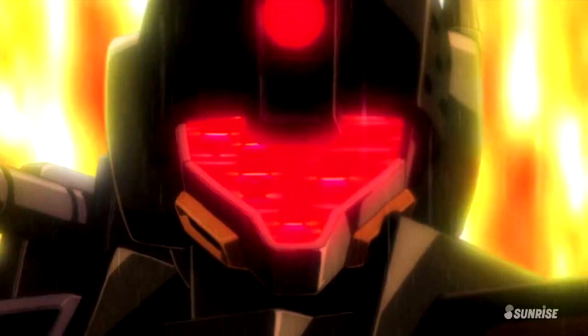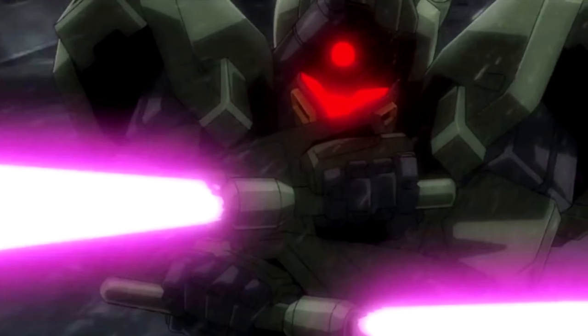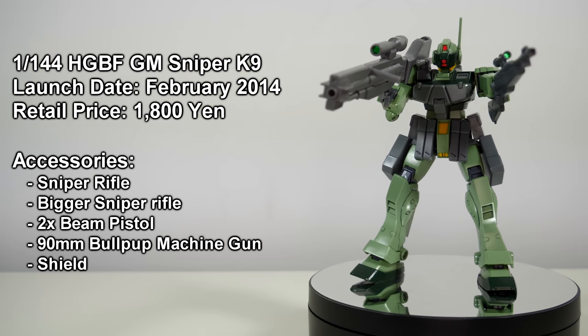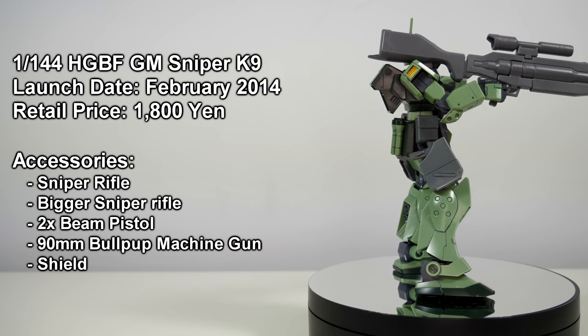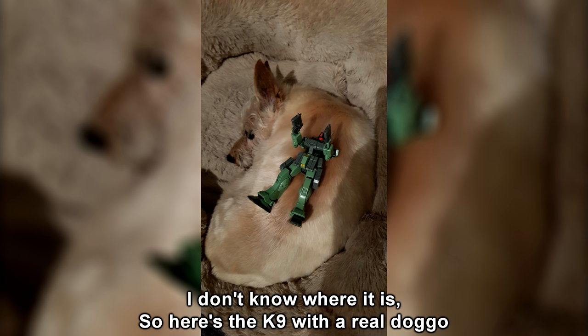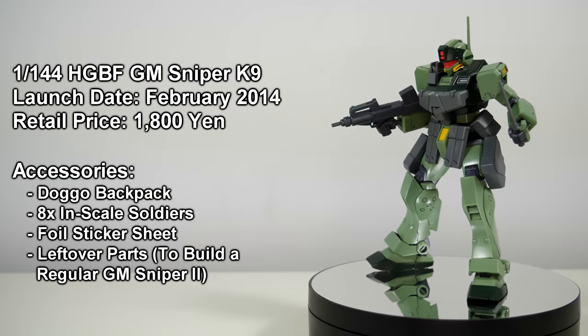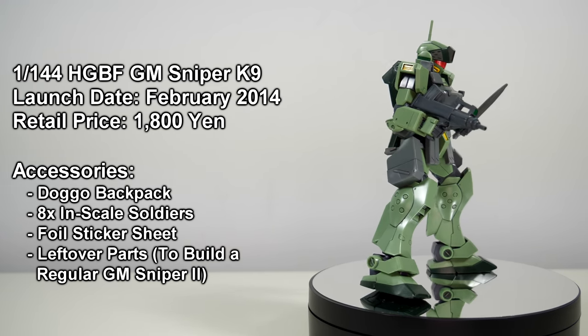But in between those two remolds, something even better happened: Gundam Build Fighters. In the series, a version of the Jim Sniper 2 was one of the main antagonists — the Jim Sniper K9. Its performance in the show was so much better than in 0080, and the model kit is also my favourite Jim Sniper 2 in 1/144th scale. Not only can it be built as a Jim Sniper K9 with its added military flair, combat knife, dual pistols, and dog corpse mounted onto the back, but you also get all of the parts to build the regular Jim Sniper 2, or you can do like me and build something in between with the best of both — because Gunpla is freedom.